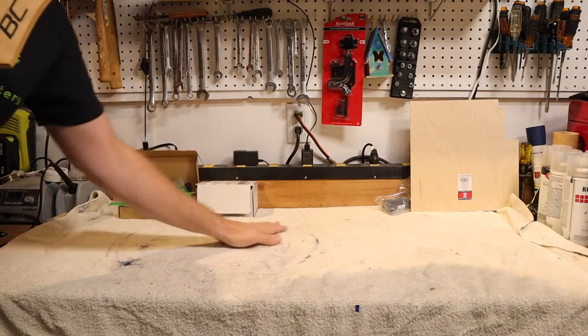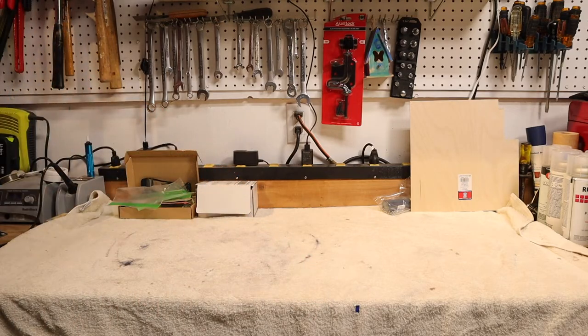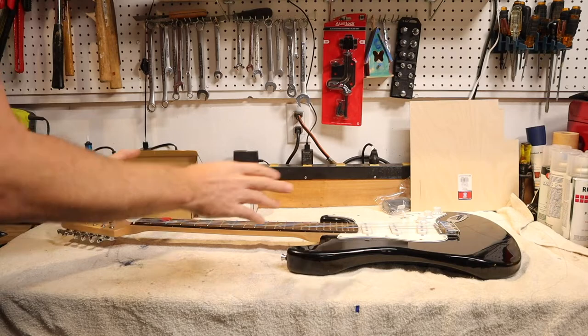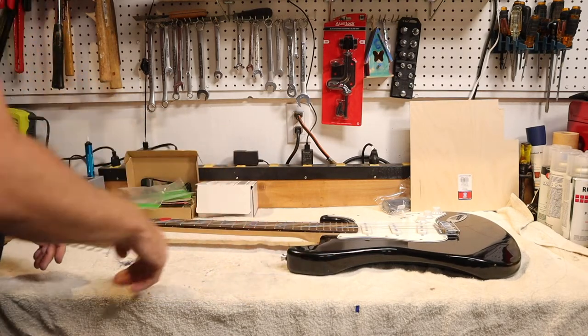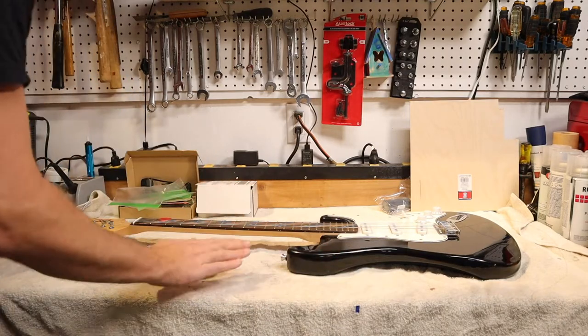The very first thing to think about is your workspace. If you're going to be working on a table or workbench, throw down an old towel just to protect the finish of the guitar. This finish I might redo at some point so it may not matter as much to me — there are a couple dents — but it's going to matter to you probably, so put down a towel first.